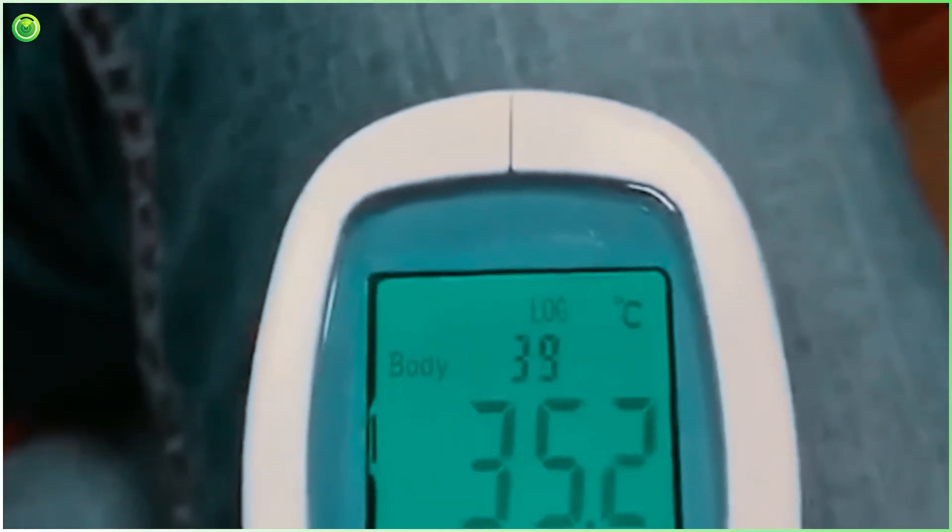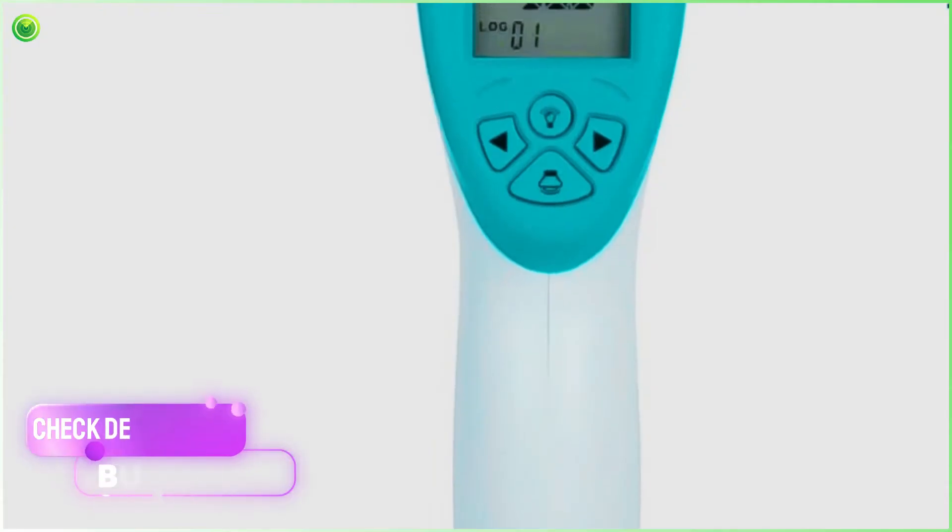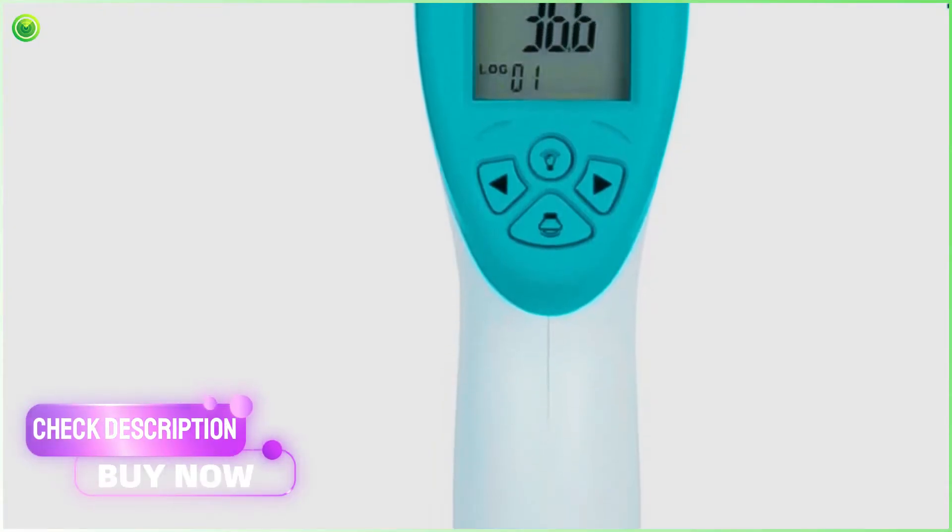What is LivTemp Pro? The LivTemp Pro is a newly emerged warmth sensor thermometer used for measuring body temperature by using infrared rays. The device uses infrared wave emanation to detect the accurate temperature of any human or object.